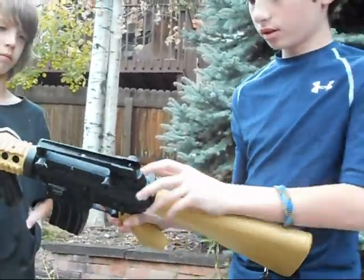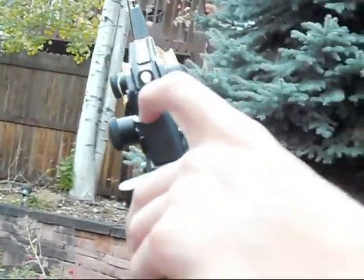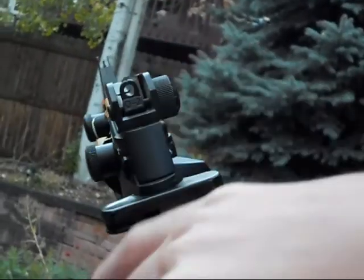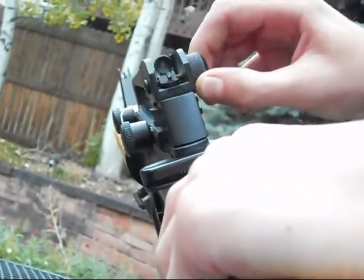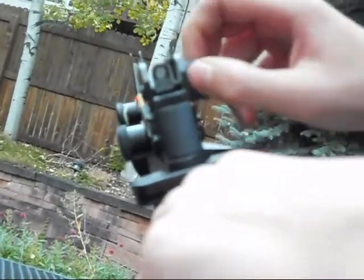The sights — it's got a close range sight that's a lot wider than the long range sight. And if you can see it, it moves side to side like this for your windage.